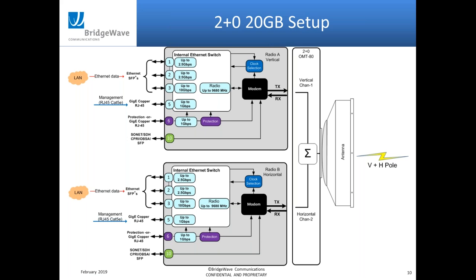The 2+0 configuration provides not only additional bandwidth, but with aggregation it gives you diversity and redundancy. Each radio has its own power and its own networking connections. So if you lost one radio, lost power to one, or had a fiber cut, you'd just drop from 20 gig down to 10 gig — very popular for customers that need more than 10 gig capacity.